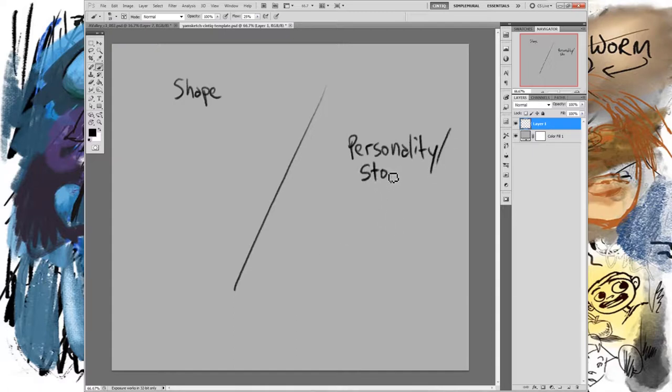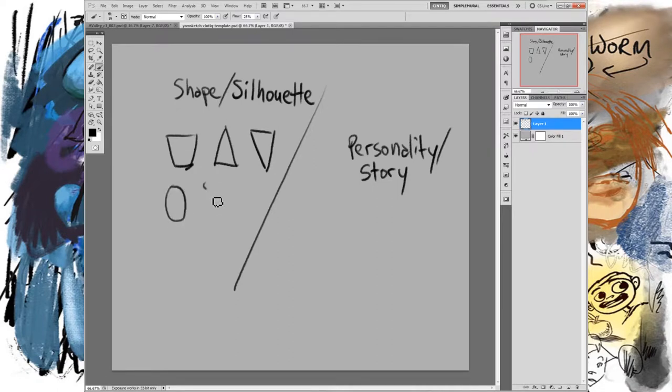The other part is personality — or another way to say that: story. The story of that character's life is what creates their personality, it's who they are. So on one hand you have the silhouette — basically what they look like. Are they squarish, bottom-heavy, top-heavy, curvy, hourglass-shaped? These all come into play when you know more about your character. Step one is personality/story, step two is shape.